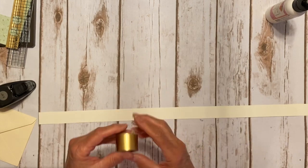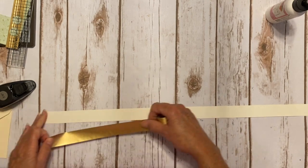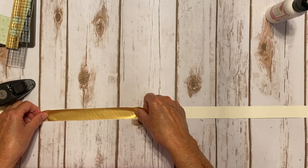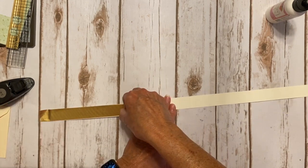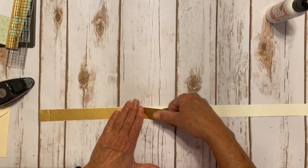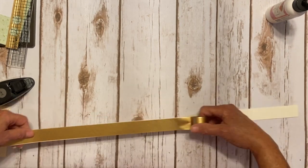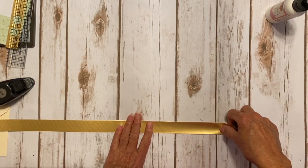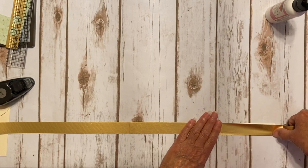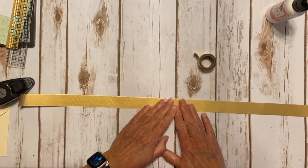I'm going to let that dry for a second. Then I took my washi tape — the tape is one inch wide, so I went a little bit over so I could fold it under on one end. I just lined it up and did sections at a time. You're not going to use all of this, but what is left over I used to create the little circle. I just took my bone folder and burnished it really, really well.